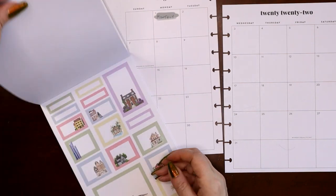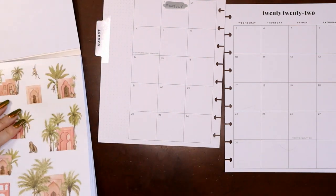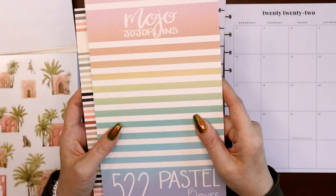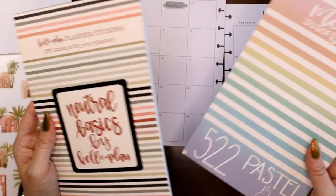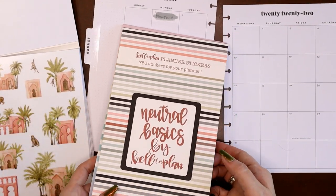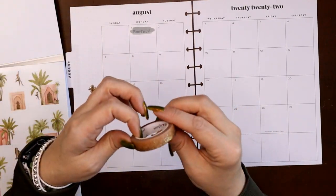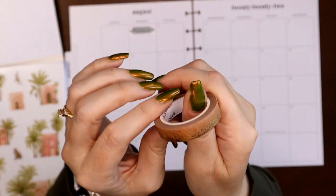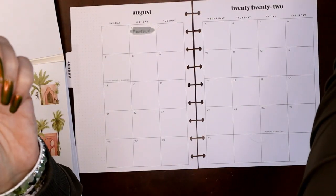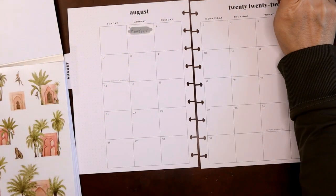I pulled a couple of other sticker books — the KellofAPlan Neutral Basics and the Mojo JoJo Pastel boxes — because I felt like these had soft enough colors to give me the boxes I need to go with this sticker theme. I also pulled a Simply Gilded washi tape: the Chocolate from the Chocolate Milk collection. I just feel like this brown matches so well. I have the wide and the skinny — I'm definitely putting the skinny across the bottom.